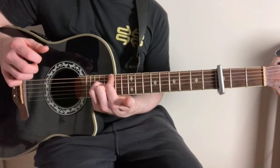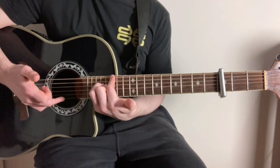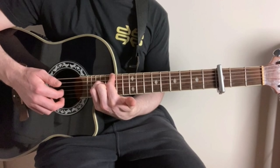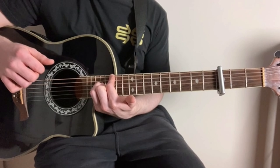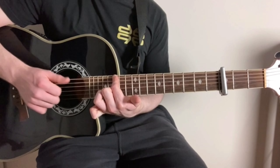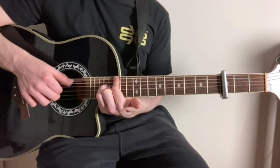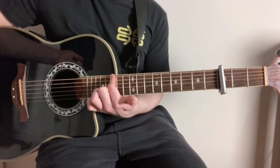Then we're going to start off again with our thumb on the low E string. Then with our ring finger, we're going to play the E string. And then with our middle finger, we're going to play the B string. These two strings are still open — we're not pressing anything down on them, they're just the open strings. And then finally, all we're going to do is take our little finger off the D string. So we've now just got open D string, and that's just our thumb on the low E string first, and then our index finger on the D string.